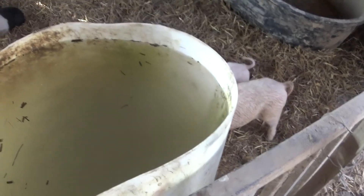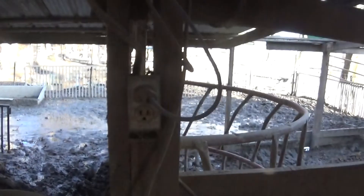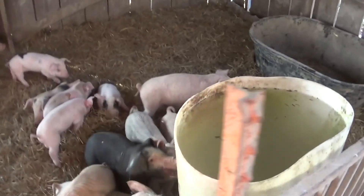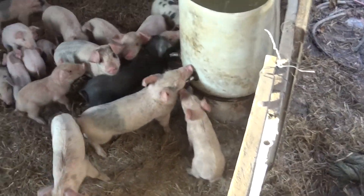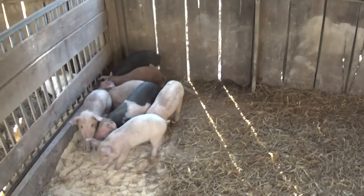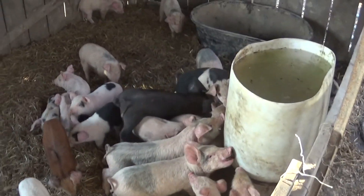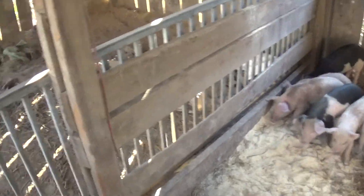Over winter I can't do the float valve — it freezes up — so I drop a stock tank heater in there and it keeps it thawed out all winter long. It plugs in right over here on the opposite side. These guys were just cut yesterday and they'll be in this pen for about a week, healing up and making sure they don't get any infection.